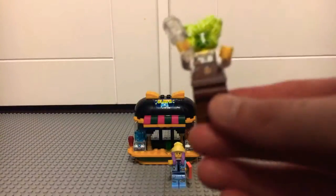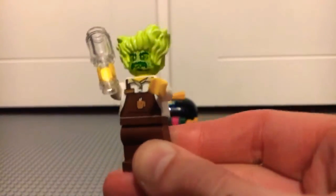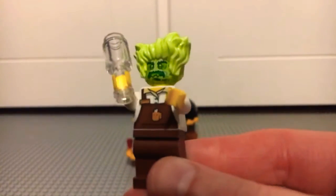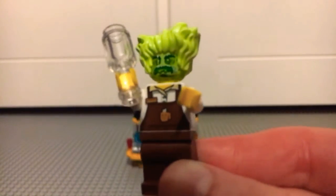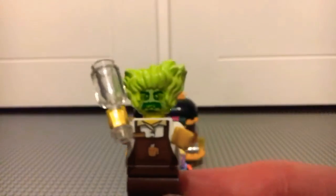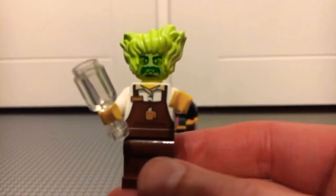Our first minifigure is the Haunted Barrister, which is a very nice minifigure to get in a promotional set. He has that classic Hidden Side scary face, which looks very nice, obviously with his haunted form. And then that very wacky new hairpiece in neon green looks very nice as well.